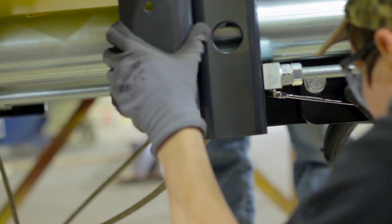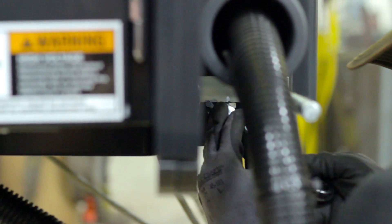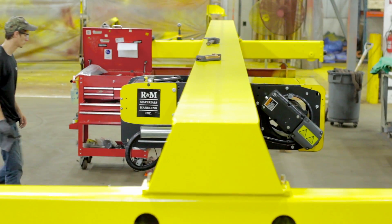To finish, tighten up the locking screws on the hoist to keep it at the right width. Your hoist is now properly placed onto your girder. In our next video we will show you how to attach the bridge traveling machinery.